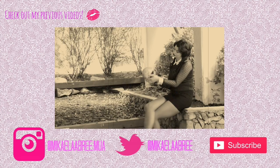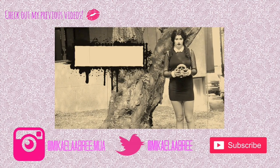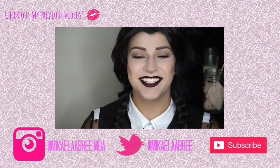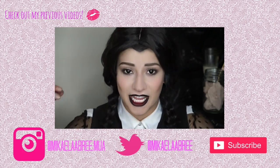They're creepy and they're kooky, mysterious and spooky, they're altogether ooky, the Addams Family. Hi guys! So today I filmed a Wednesday Addams makeup tutorial for you all, and I used...